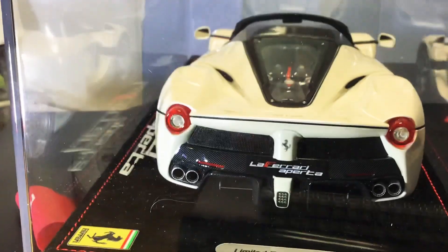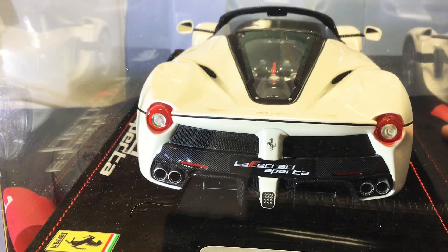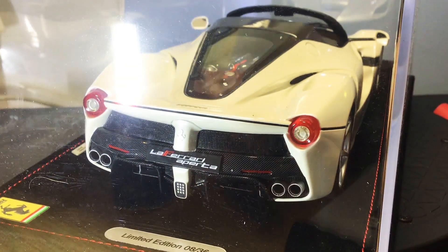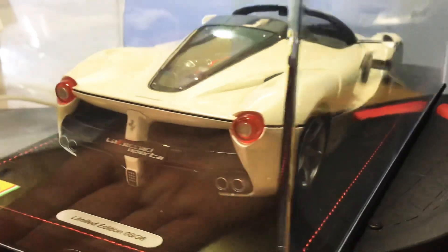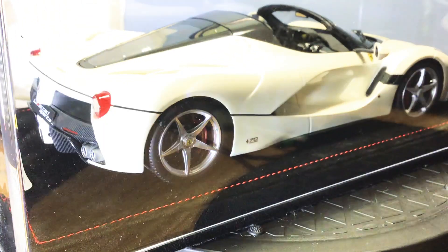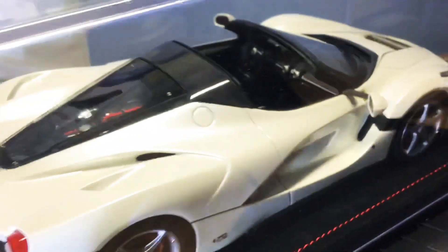This is actually number 8 out of 36 — quite rare. As I said, I've never seen one on the used market before in white.